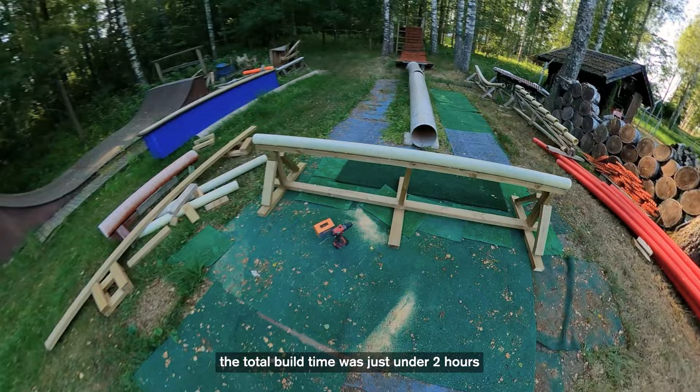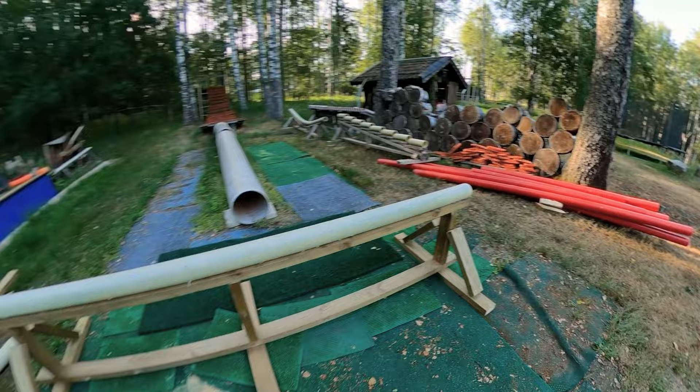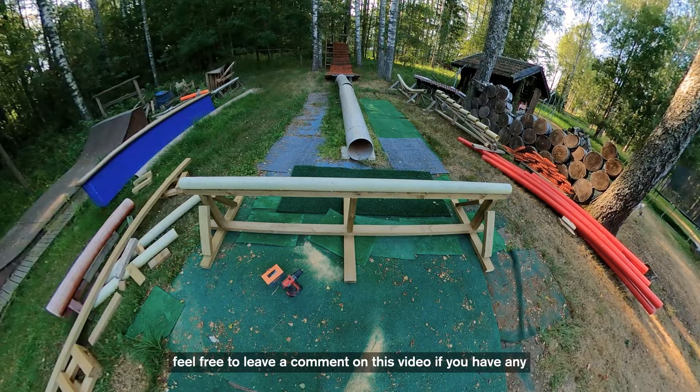So I just finished building the rail — the total build time was just under two hours, so not really that long. One thing I forgot to mention earlier was that you should also add some supports on each side of the rail, just so it doesn't fall over in case you're jumping off from the side or doing switch-ups or some other tricks. But yeah, that's pretty much it, and feel free to leave a comment if you have any thoughts or suggestions on how you'd build a rail.